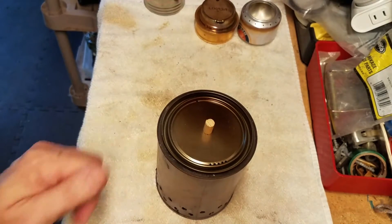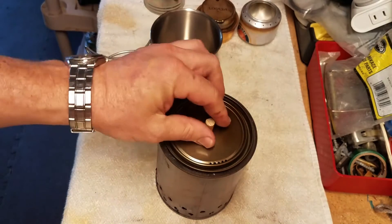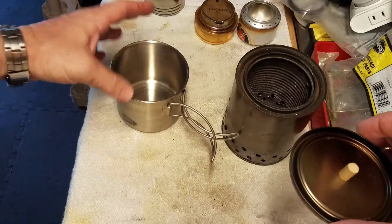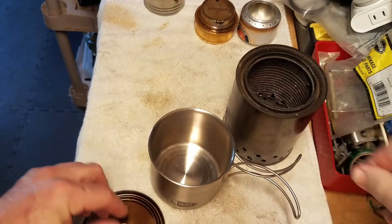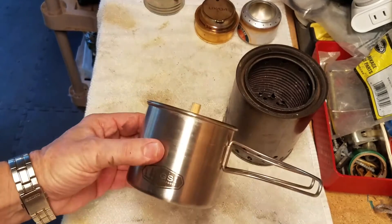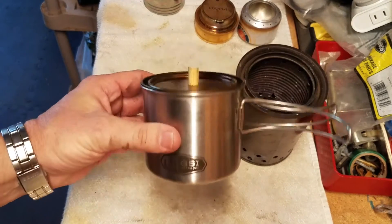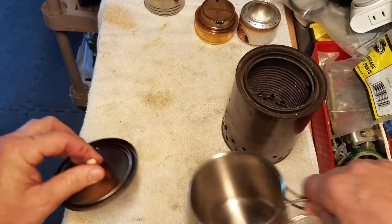I found out, with a suggestion from the Budget Bushcrafter, that the top of the wood gas stove fits perfectly on the GSI Glacier cup — watch this — perfect, and it stays on too. So now that just turns the GSI cup into a perfect light cooking article. But that's not what this video is about.